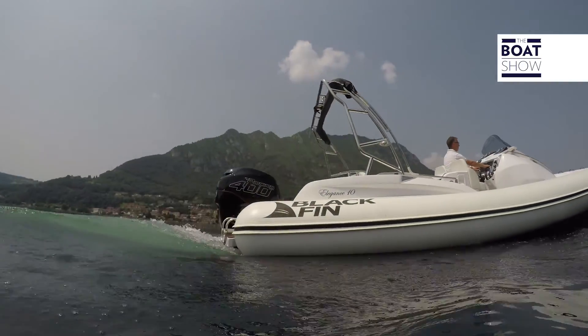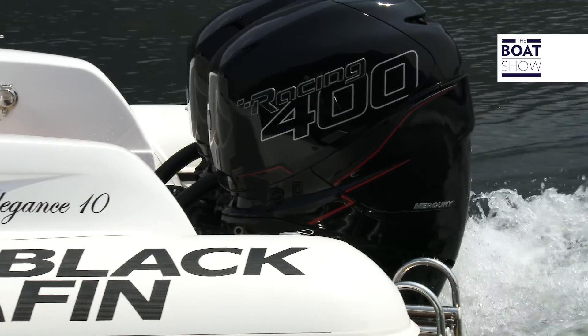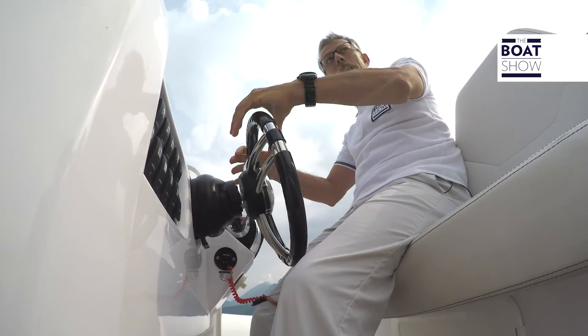This is a large raft — the Blackfin 10 of Brunswick Marine. But today I will speak of neither the sundeck nor the tubes. Today we'll focus on the helm.